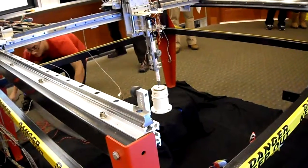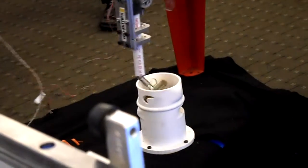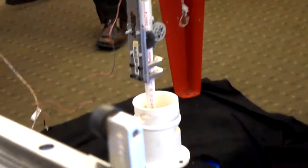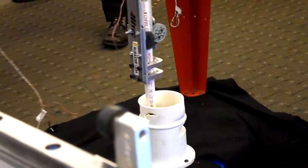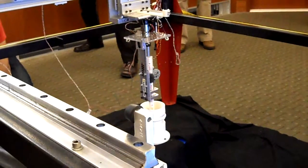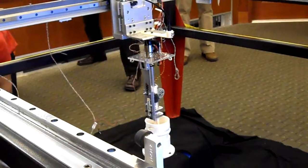The robot is fully autonomous. It's jiggling just to make sure that the plug will go in all the way. There are some bumps inside, so it's doing a little dance just to make sure it'll go past the bumps inside.